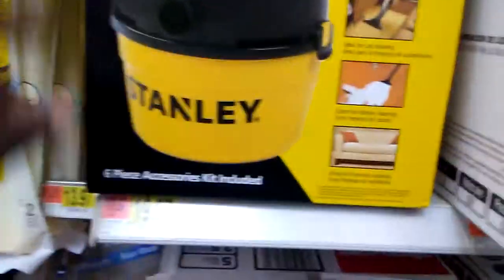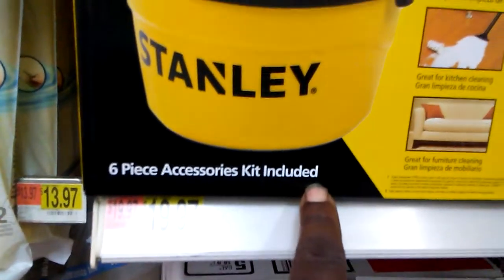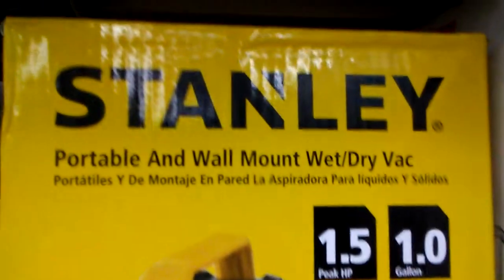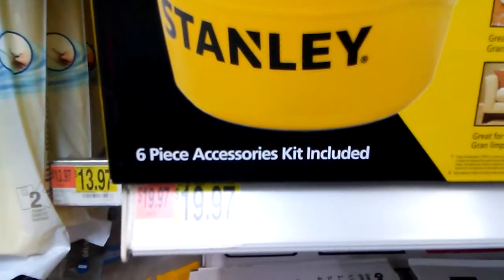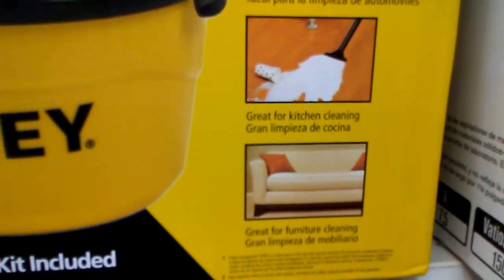1.5 horsepower, one gallon vac, six accessories kit included. Portable wall mount wet dry vac — it's nice, I'm gonna pick this up. Yeah, one gallon, it's all you need if you're detailing your own car. Six piece accessory kit included, good for furniture.